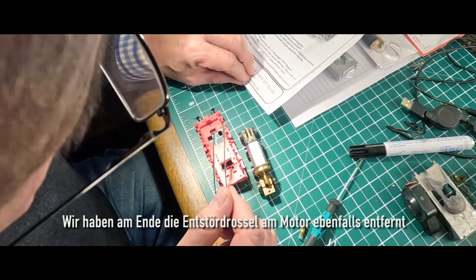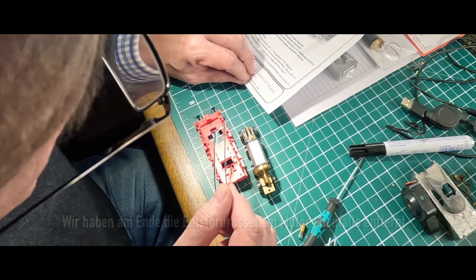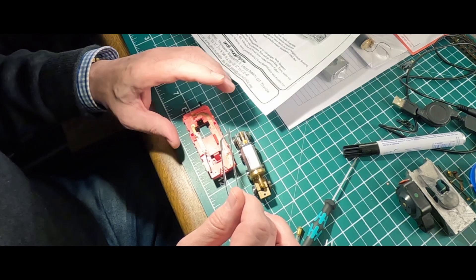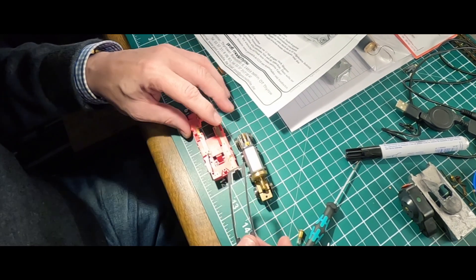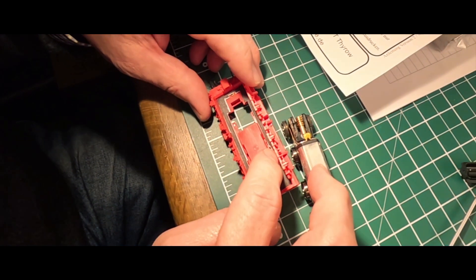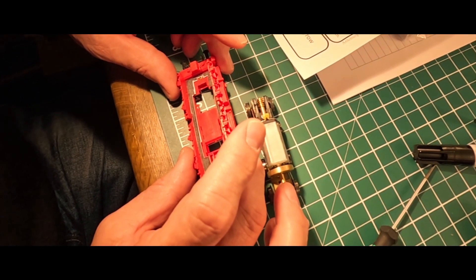Von oben aufbohren. Im Drehpunkt der Locktenderkupplung – also die Locktenderkupplung muss man aufbohren, das Ding. Und das ist dort, wo das Loch ist. Also muss das hier so hin, und der ganze andere Quatsch muss weg.